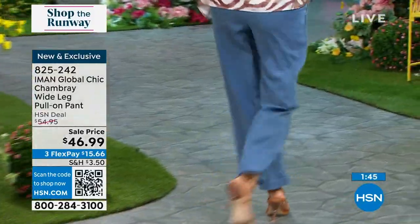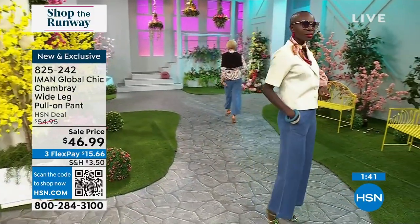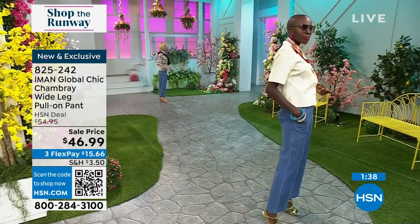Here comes Kenya — she's wearing the mid-tone wash. So you have a darker wash, a mid-tone, and then a chambray which is going to be the lightest of the choices available.